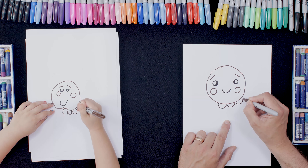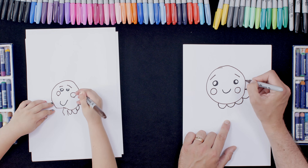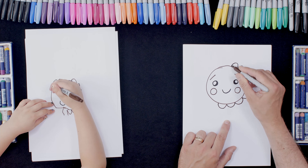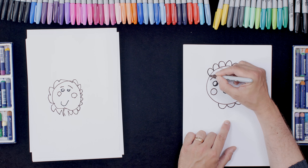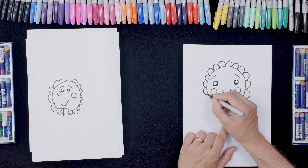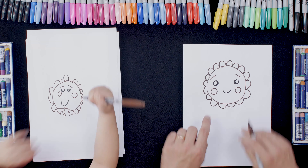So we keep going round and round and round and round until we end up back where we started. You got there quicker than me — you're a professional! One more.